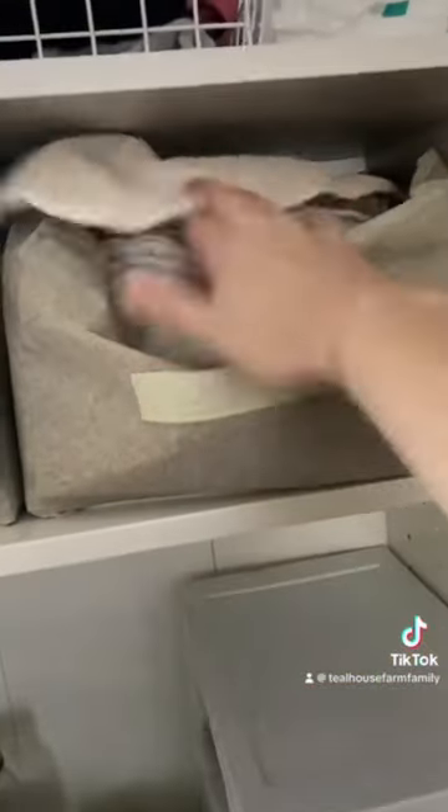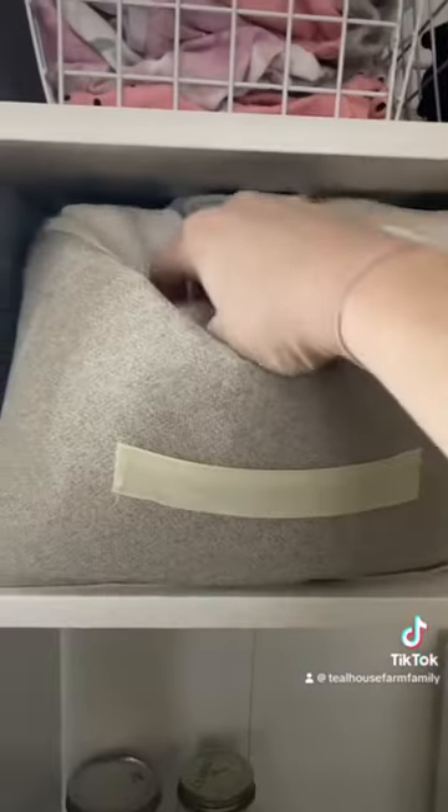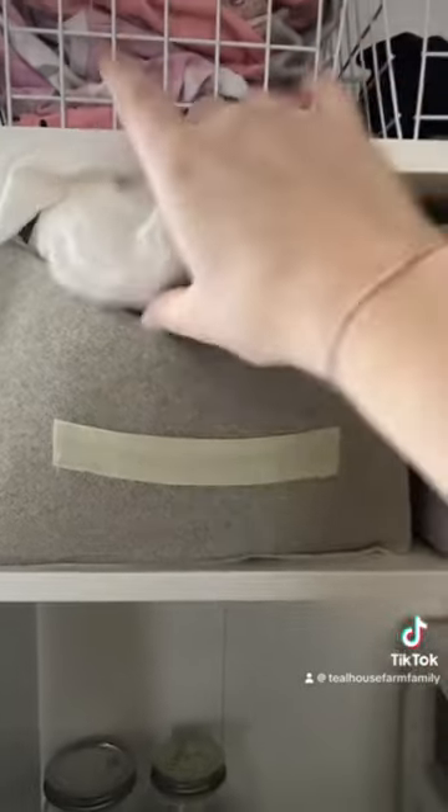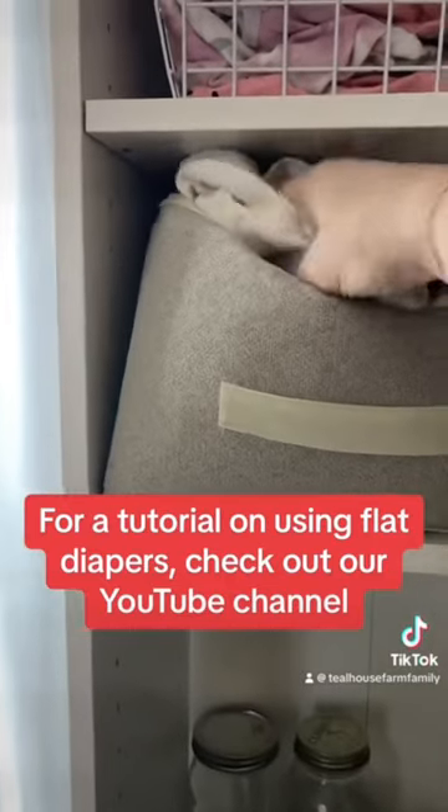Up here, we have more of the inserts for the pocket diapers, or doublers for when the newborn gets a little bit bigger, and pre-folds. I have a whole bunch of flat diapers, which is what I use almost exclusively on newborns because you can fold them to be the right size so they fit really well.